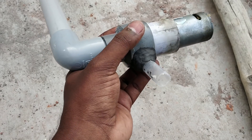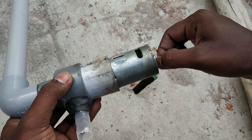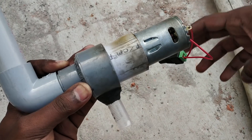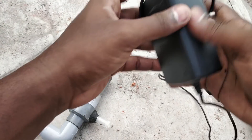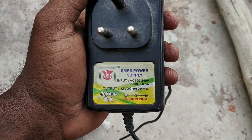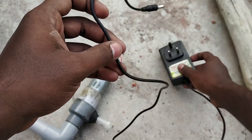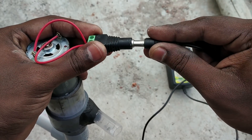When you fix the adapter, you can attach a DC female jack. You can connect this to the power supply. You can connect this to the female jack. You can connect this to the water pump.